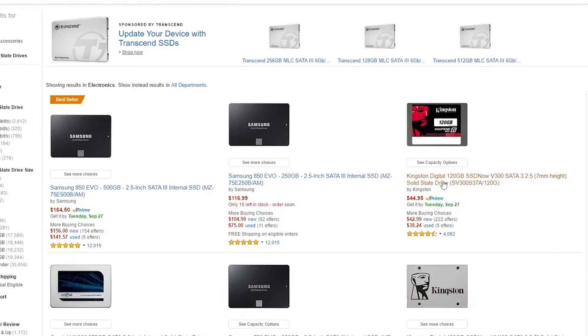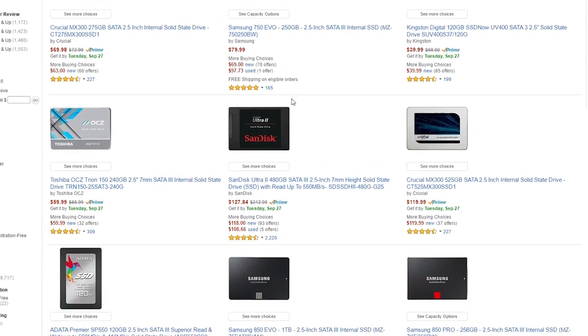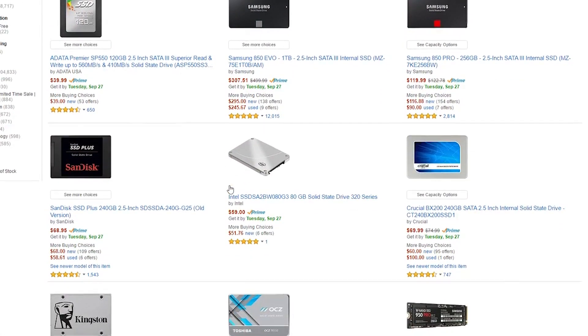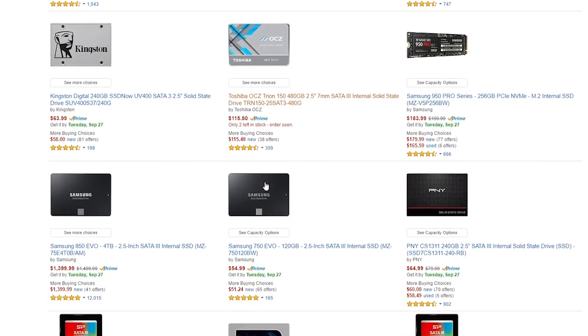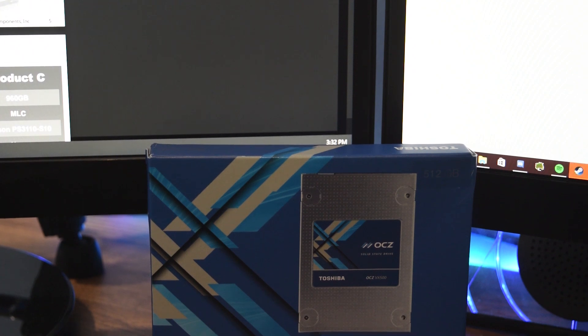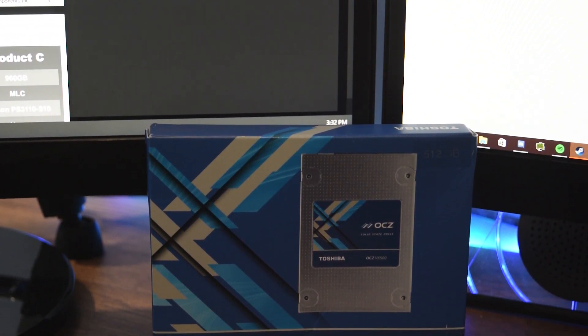When it comes to SATA based SSDs you really can't go wrong with many. The prices of these drives have come down significantly over the past few years to the point that I would really not even recommend you do a build anymore that does not include at least a 120GB SSD for the operating system. There are a lot of SATA based options out there but some of them lack in certain areas, hindering their overall performance and lifespan.